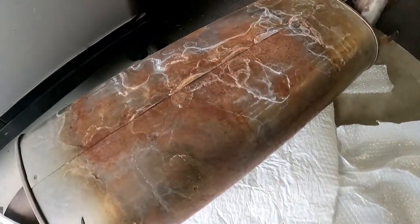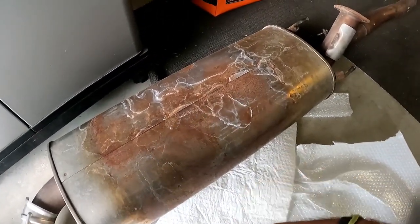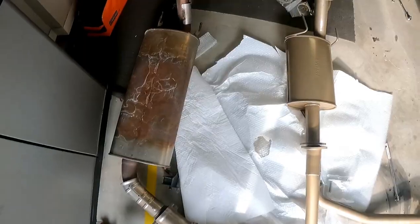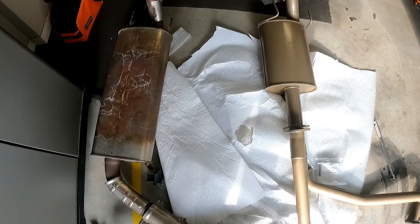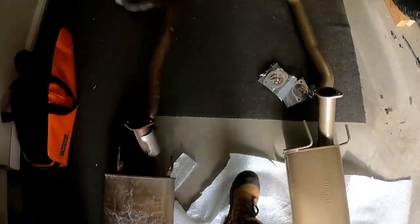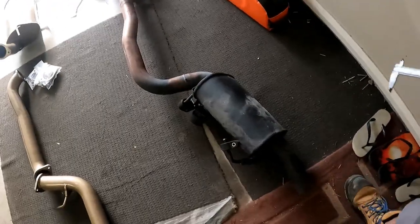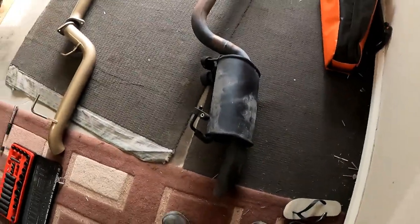Muffler-wise, this big unit is what keeps it quiet. That's the factory muffler versus the new pacemaker muffler. Just them side by side you can see the big difference. I decided not to go with the rear muffler, and the main reason for that is — as bogan as it sounds — I want that loud, obnoxious, I'm-a-big-powerful-V8 sound.